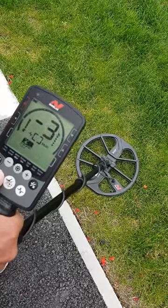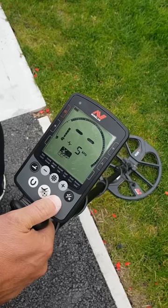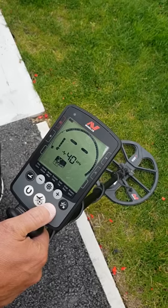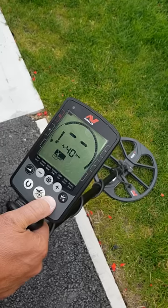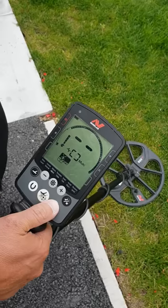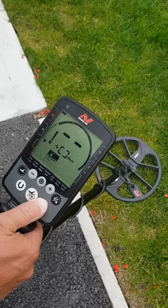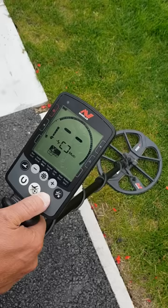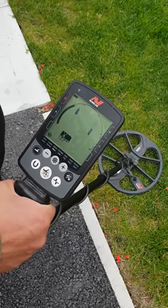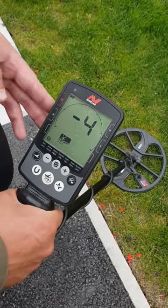This button puts you onto manual frequency. You can set it at 5, 10, 15, 20, or 40. On the Equinox 600 I think you can only go up to 15 — the 20 and 40 can't be set as a single frequency. I always set it on multi unless I'm getting a lot of interference off power lines, in which case you can drop it to a single frequency to help. Every time you've changed something, always press it once and do a noise cancel to stabilize the detector.